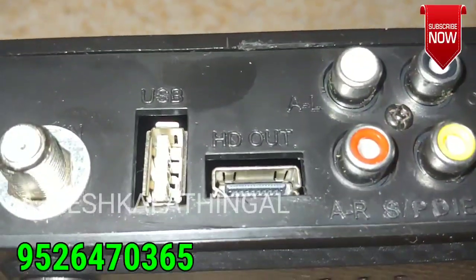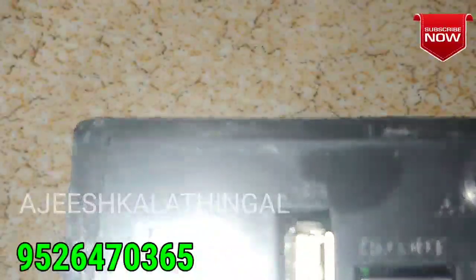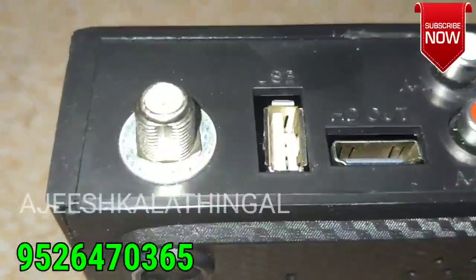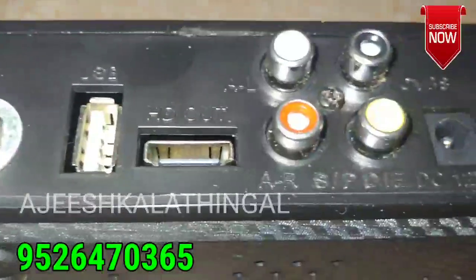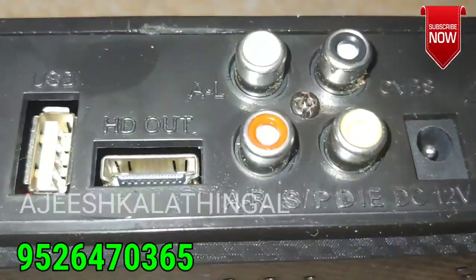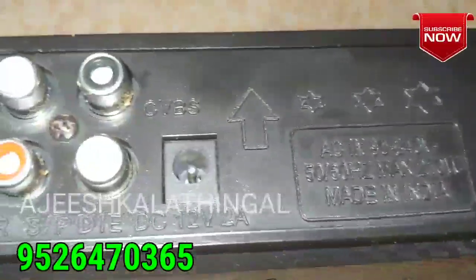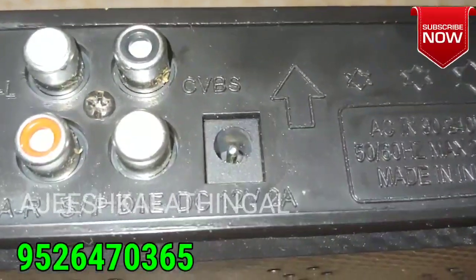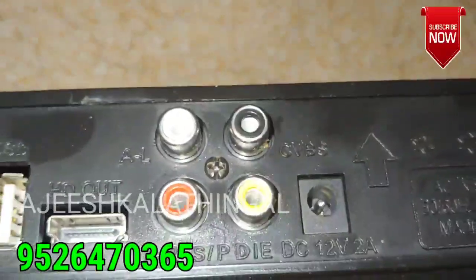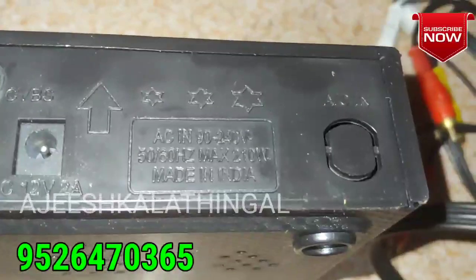On the back side we have a USB port, 2 pen drive slots, HDMI, an LNB-in port, and an AV port.